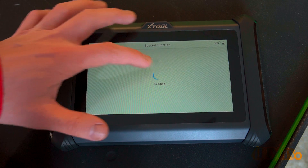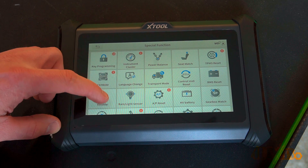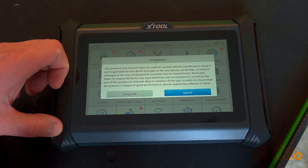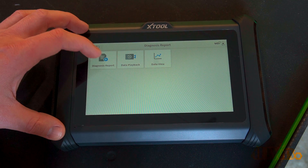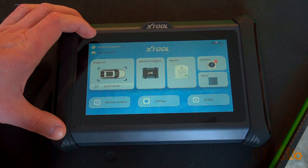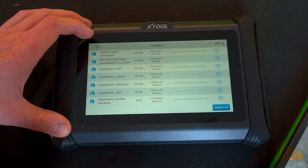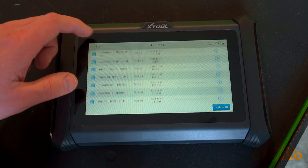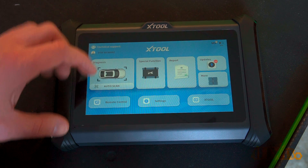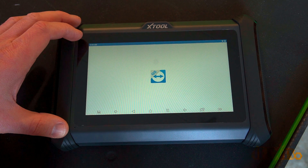Going into special functions there is the bi-directional setting where you can modify different options or enable and disable components to help with troubleshooting. Next is reports, which shows previous diagnostic reports, playback data from previous scans, and live data. Clicking on the update icon, you can update various parts of the scanner including diagnostics and coding for specific manufacturers. There is quite a bit that will need updating and this does take a couple of hours.